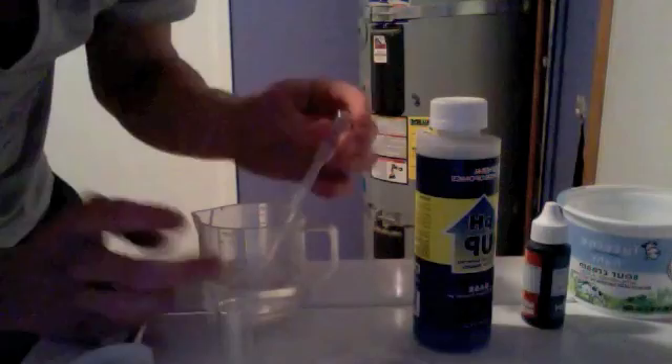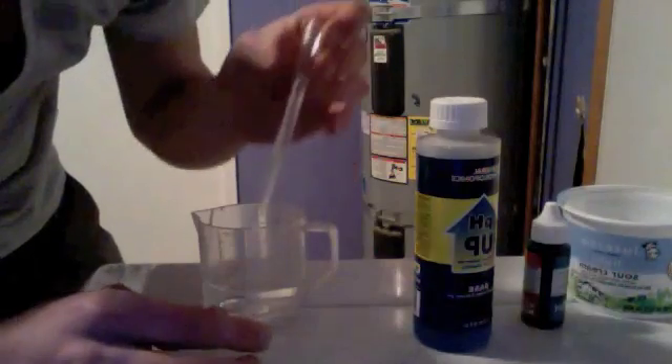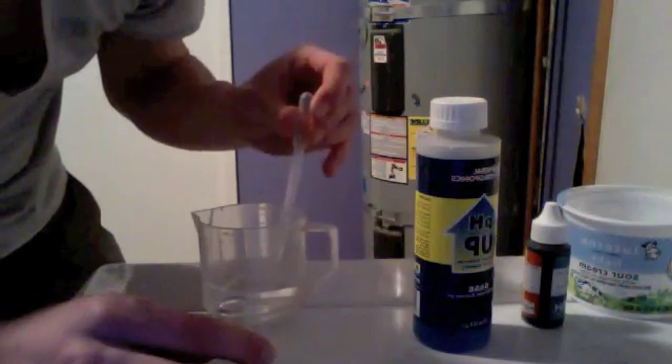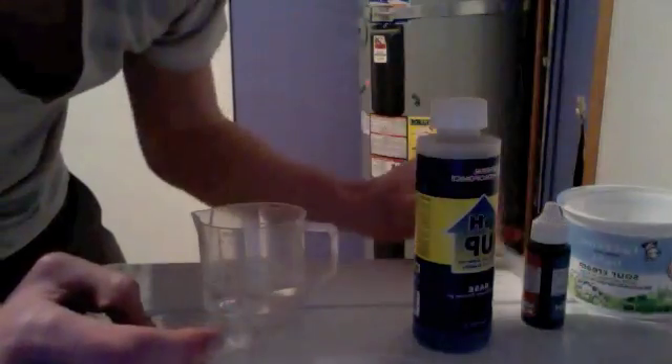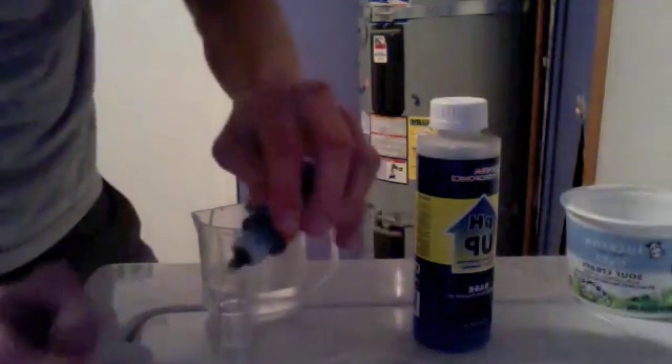Nutrient mixes definitely need to be pH'd — they're usually very acidic. If you are using tap water, I recommend leaving it out for at least 24 hours to let some of the bad chemicals in there burn out.